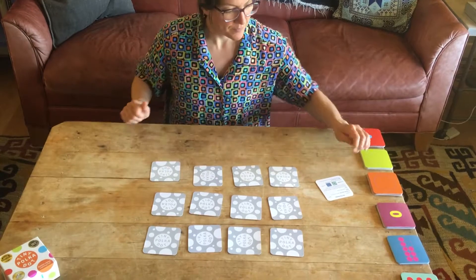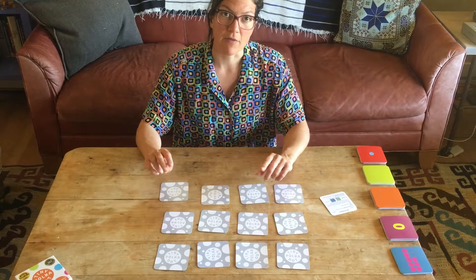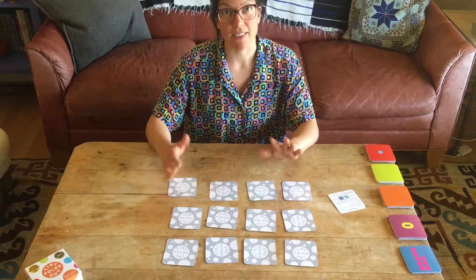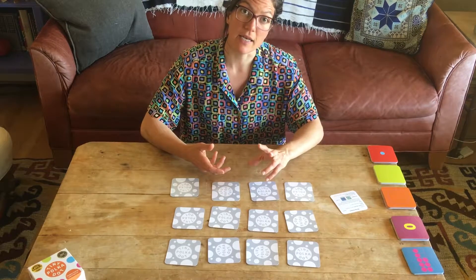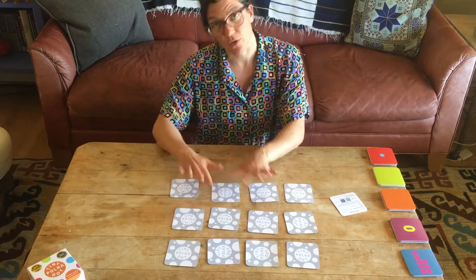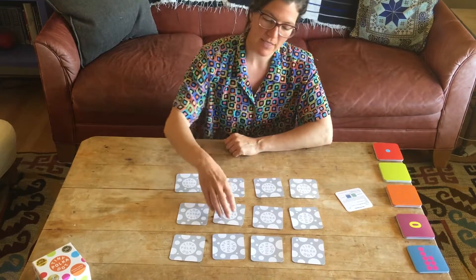Players take turns turning up two cards. And if the pair sums to five, they get to keep the match and go again. And if they don't sum to five, then they turn the cards back down where they found them, and it's the next player's turn.